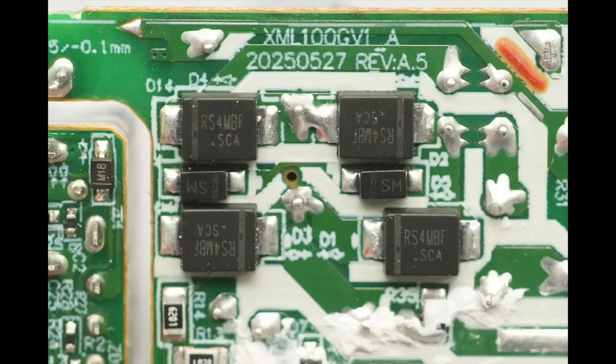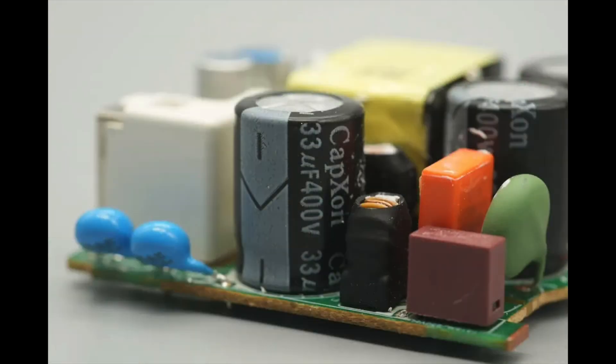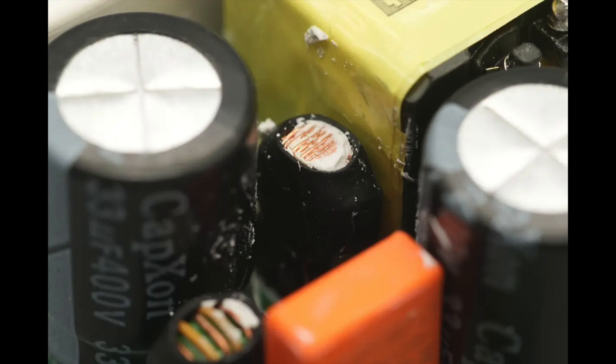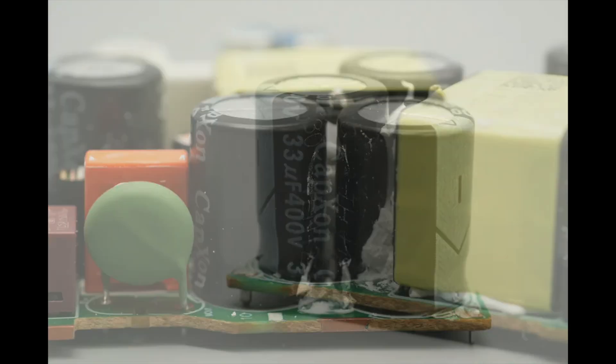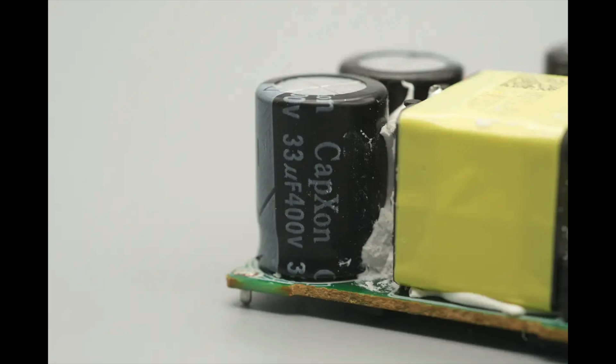The bridge rectifier is composed of four RS4 MBF surface mount diodes. The high-voltage filter capacitor is from CapExon, rated at 33 microfarads, 400 volts. On the other side, there are also two additional high-voltage filter capacitors with the same rating of 33 microfarads, 400 volts.